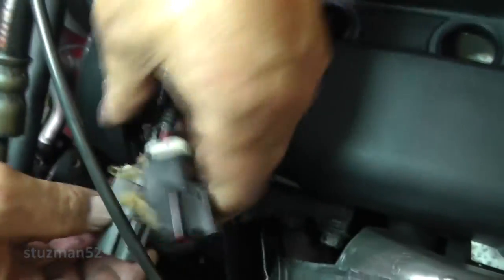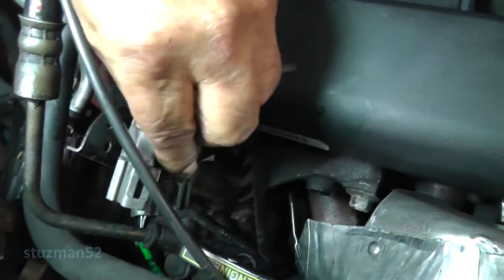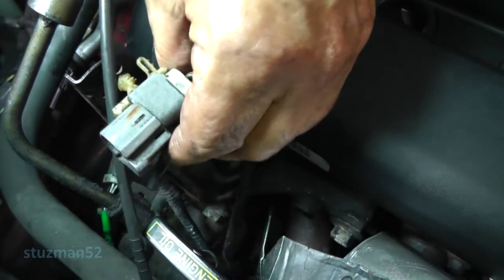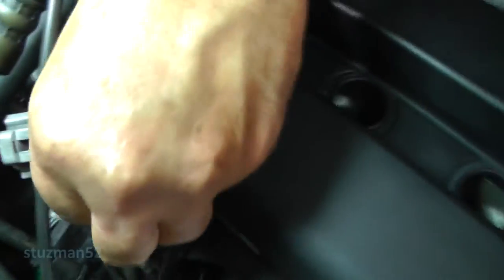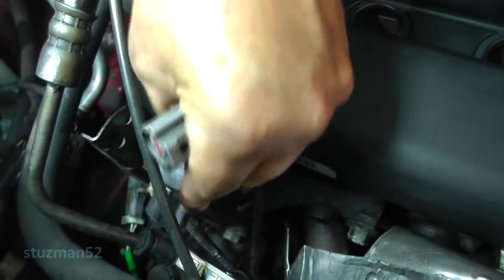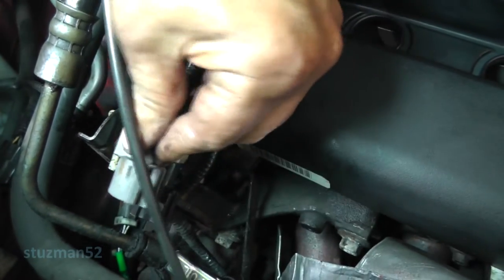I was looking at some pictures and I believe this black one should go up on top, but I believe it was on the bottom. So I'm looking to see which one is going to give me the most clearance here. Push that one down a little bit. It'll fit good there. Looks like that one will fit. I believe this is the way it was before, so I'm going to put it right there.